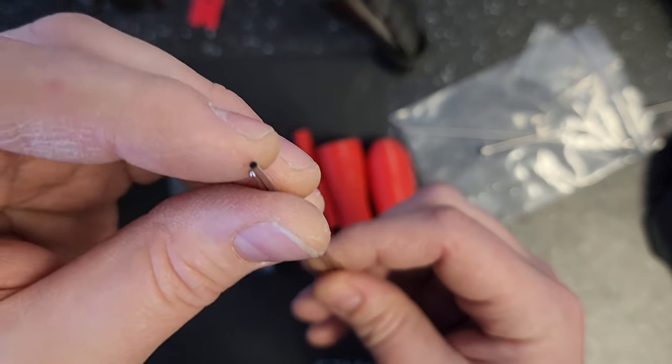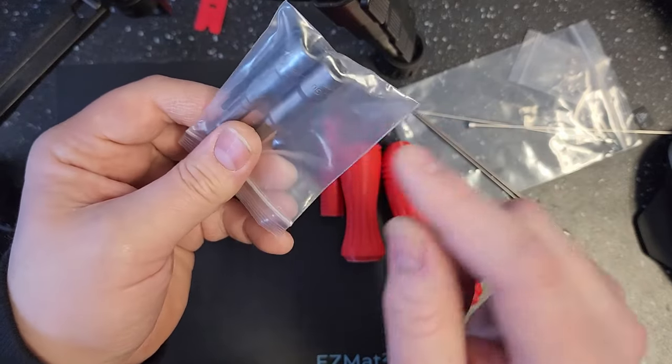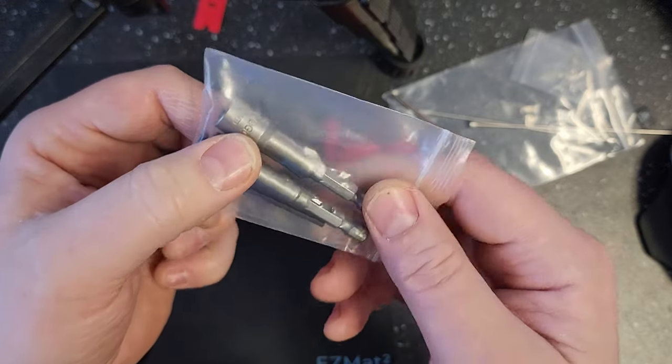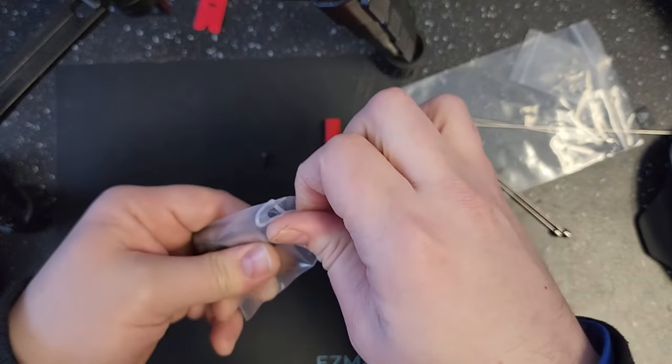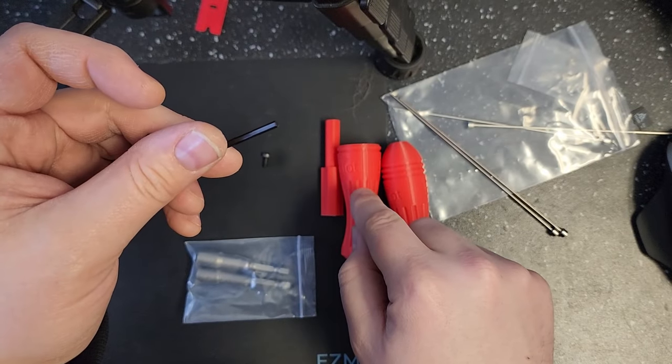The blunt force one will typically work for most applications though. We also have two sockets here for doing nozzle changes — the two most common sizes, which are 7mm and 8mm — and there's also a 2.5mm Allen key for assembling the pusher handle.